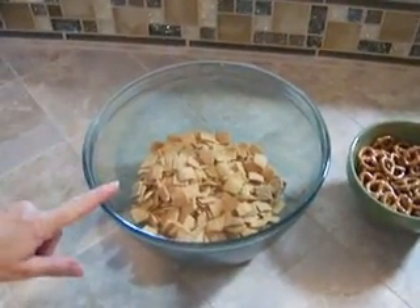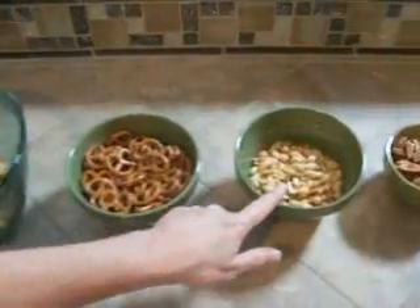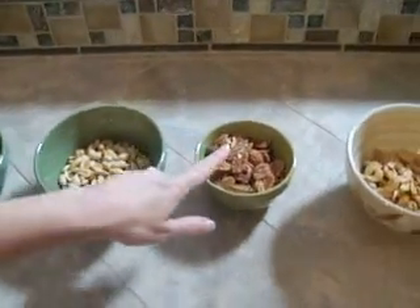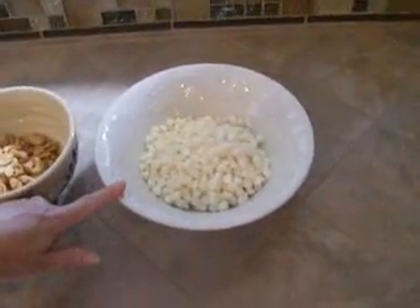The ingredients are three cups of golden graham cereal, two cups of mini pretzels, one cup of peanuts, one cup of pecan halves, one cup of cashews, and 12 ounces of white chocolate.